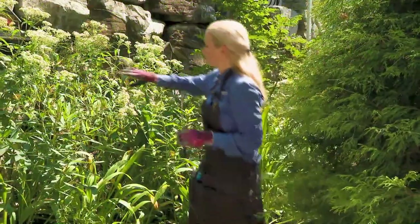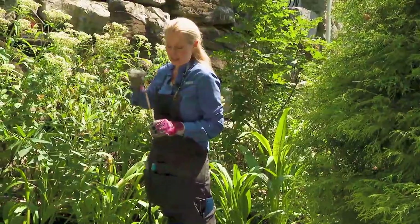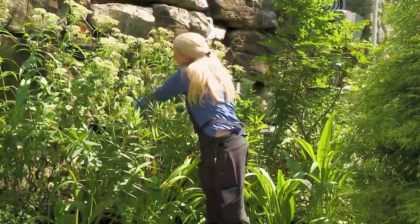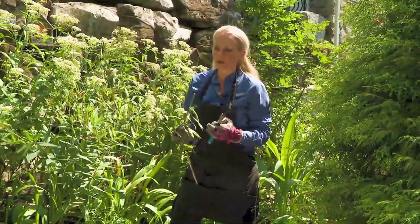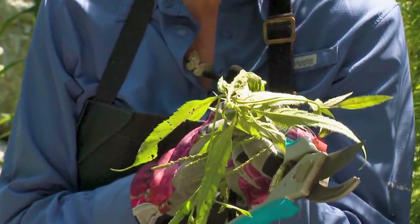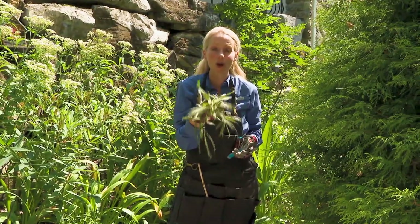If you are cleaning up your garden, there are certainly things that have already passed their prime, like this blue vervain. We want to leave at least a foot of that standing. What you're going to do is just cut off the dead flowers like so, and then those can go straight into your compost pile. These are really pithy, hollow stems — this is going to be your baby bassinet for next year's bees.